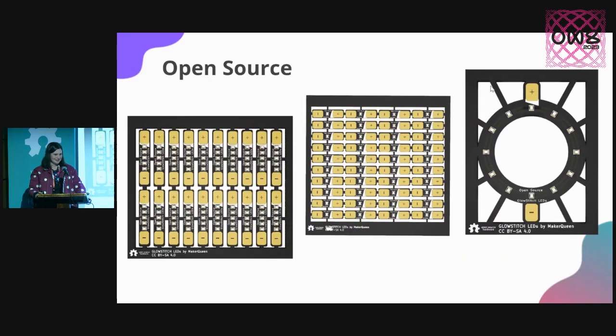Of course, they're open source. They're OSHWA certified, and all of these panelised modules are up on my GitHub page. If you are interested in making your own modules that include whatever functionality you wish, you are very welcome to just go in there and make your own.